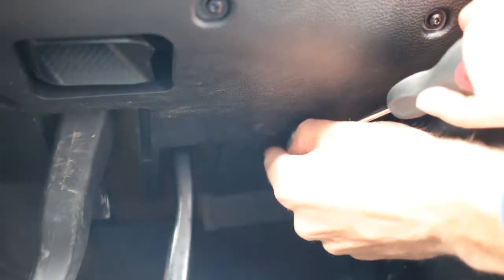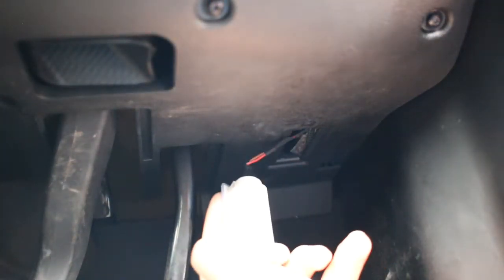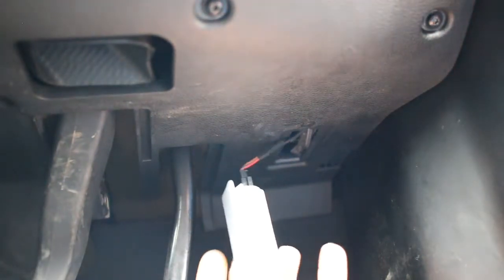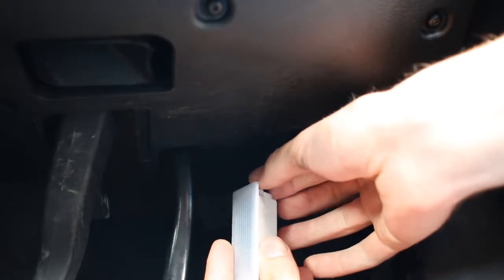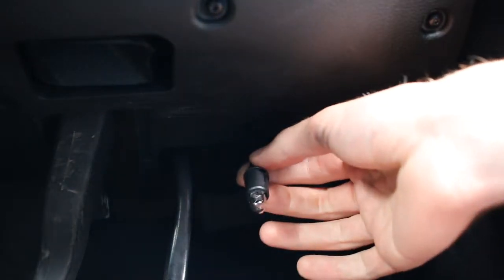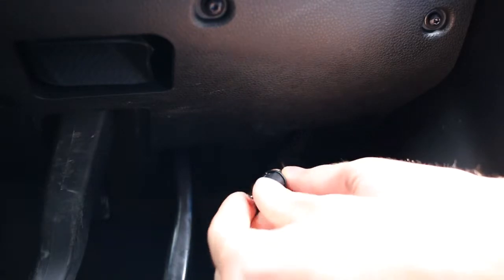Once the bulb is back in place and it works, it's just a case of slotting the housing back in the hole. Moving on to the footwell bulbs, it's exactly the same — find the housing, put the screwdriver in, give it a wiggle and it will come out. As soon as you open the doors all your internal lights will come on, so you want to turn them off as quickly as possible so the bulbs don't get hot. Once it's out, just twist that black bit and it pulls straight out of the housing, then pull the bulb straight out.